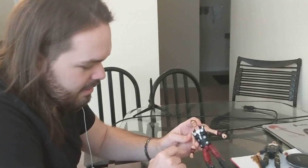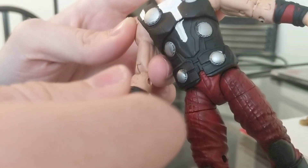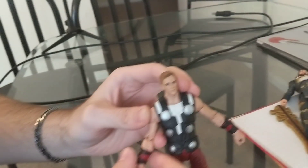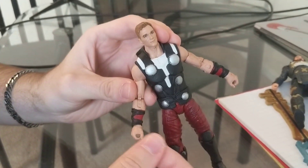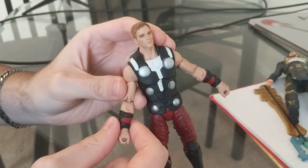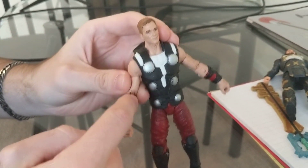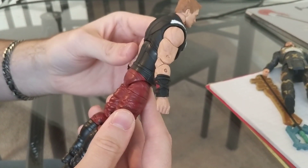So I took an X-Acto knife at the point where the cuff of the armband comes in, cut it, then took a Dremel and shaved the whole portion of the armband down, put a little metal rod into each piece, put it together and glued it — so that way it has support on the inside and is also shorter like it should be.